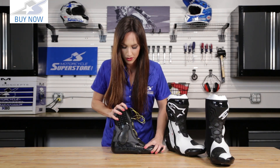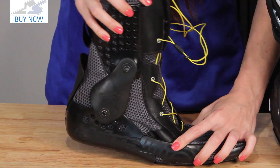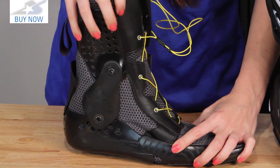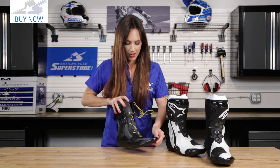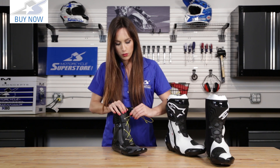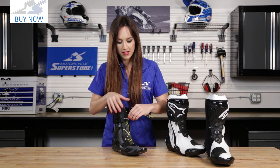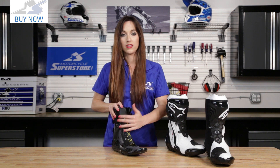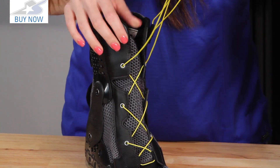This also helps with your mobility — you can see lots of flexibility, but it's going to help keep you from hyper-extending, hyper-flexing, or torsion — the twisting of the ankle. Now this is also very easy to get on and off. It uses this speed lace system which you just simply pull. It could not be easier to use, and then you just tuck it in the boot. Easy to use, on and off. Great system from Alpinestars.